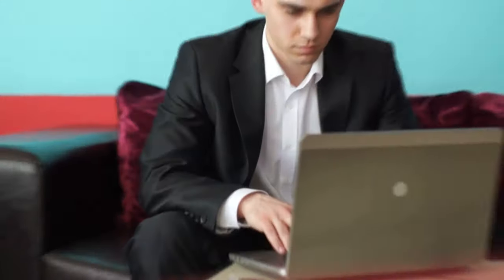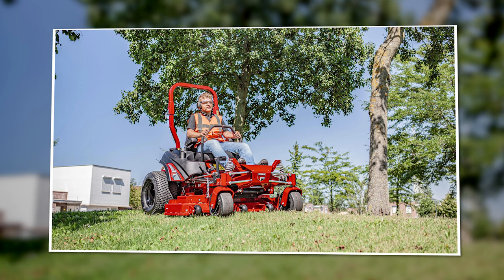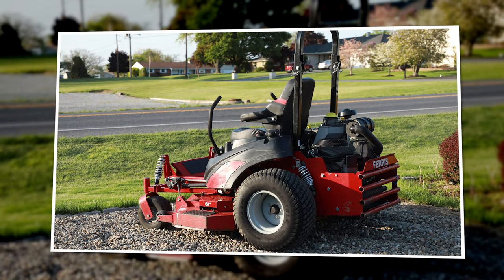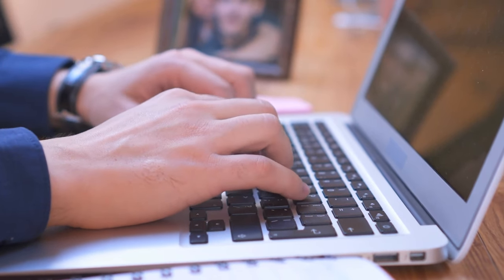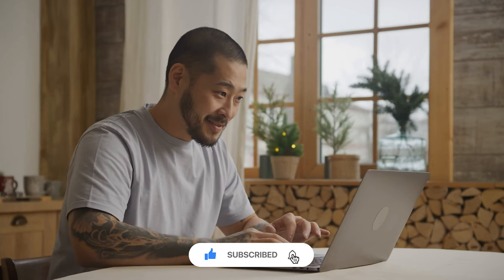All in all, the Ferris ISX 3300 is an excellent lawn mower built for the full commercial landscaper. It is one of the top mowers in the industry and definitely worth checking out if you are in the market for a large, comfortable zero-turn lawn mower. Have you used the 3300? We'd love to hear your thoughts in the comments. Check the link in our bio to access our mower guides and handbooks, and make sure you subscribe to our channel if you found this video helpful.